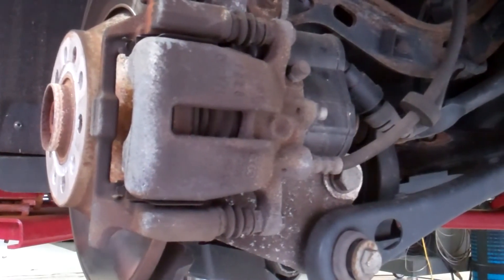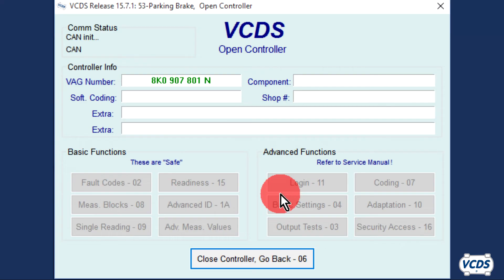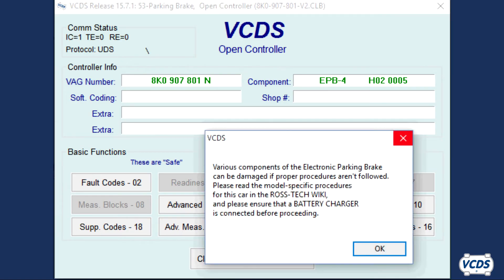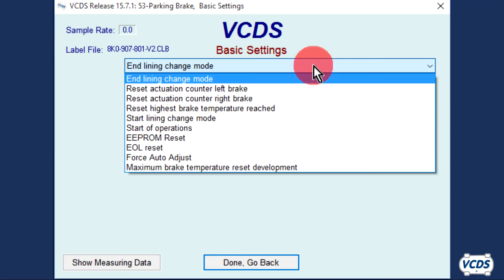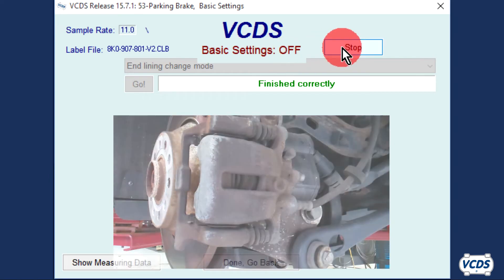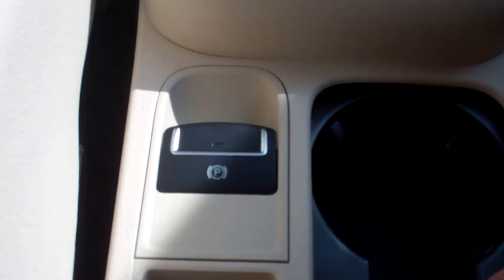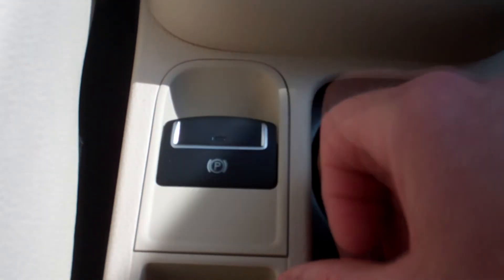With the rear brakes fully assembled, pump up the brake pedal. Turn the ignition on. With VCDS, click on Select, then 53 Parking Brake. Once the open controller screen loads up, go into Basic Settings, function 04. Did you leave the battery charger hooked up? Click OK. From the drop-down menu, select End Lining Change Mode. Click on Go. The EPB module will close up the parking brake mechanism. Once 'finished correctly' is displayed, click on Stop, then Done Go Back, Close Controller Go Back. Now test the operation of the parking brakes. Verify they set and release and there are no parking brake warnings when the parking brakes are released.